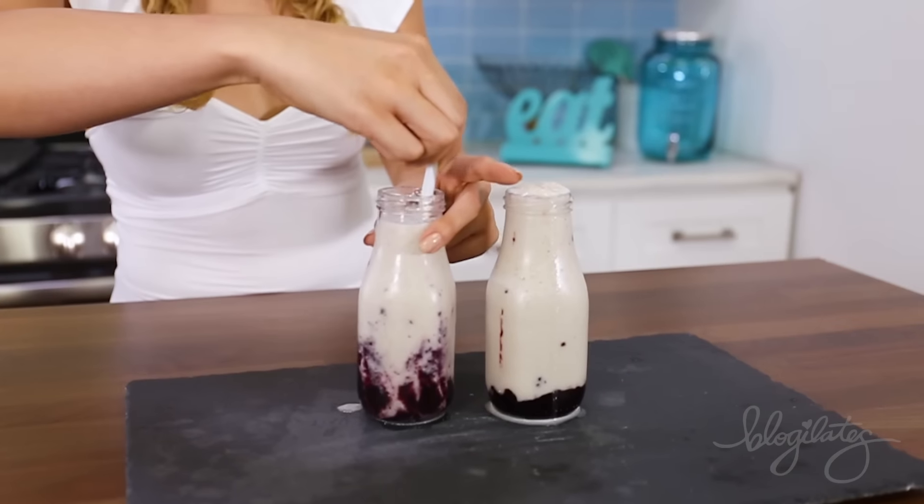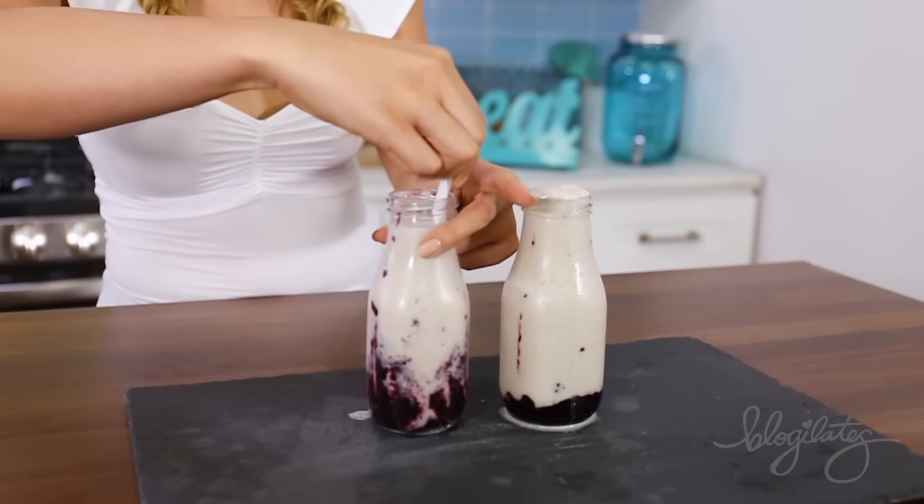It looks organic, right? Now take your straw and pull up the jam and create these cool swirly designs.